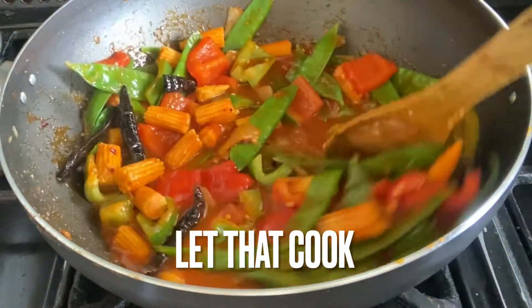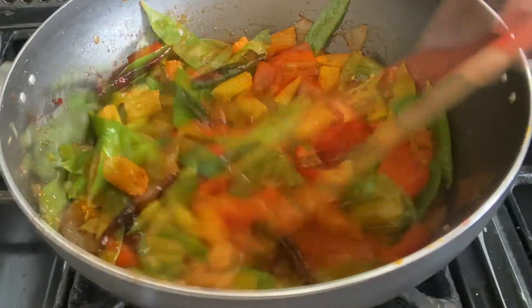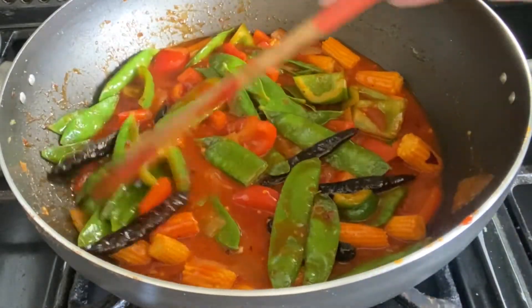To create a more gravy texture I'm adding in three quarters of a cup of water, and I'm going to let that cook with the lid on for a bit so that all the vegetables soften.